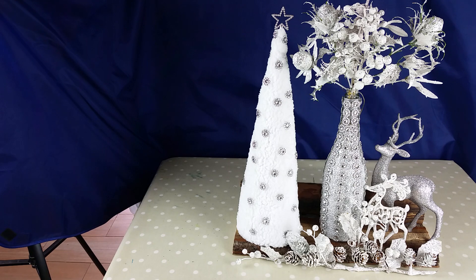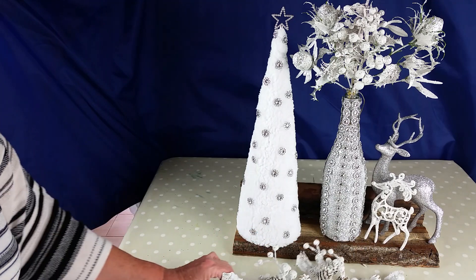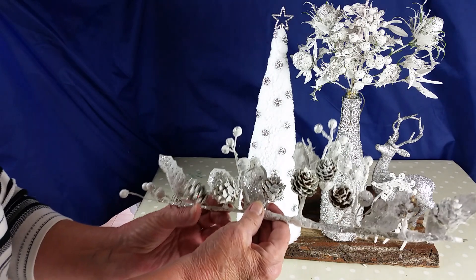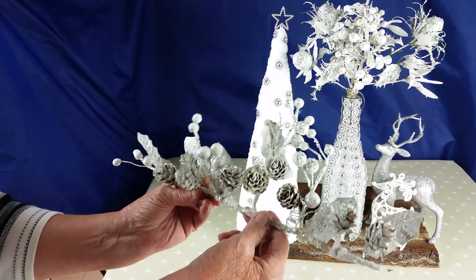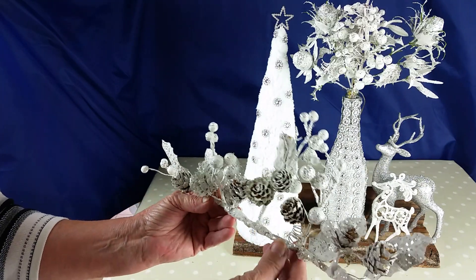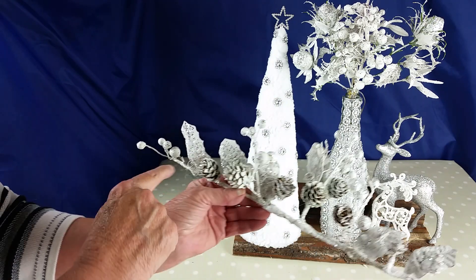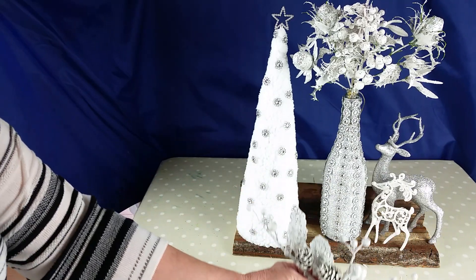Hi everyone, you're very welcome to my channel. I love doing crafts and I have this little project here that you might like — a little arrangement, nice on a hall sideboard. All you need is if you have any old decorations, wire them all together, paint them, a bit of glue, and then glitter.